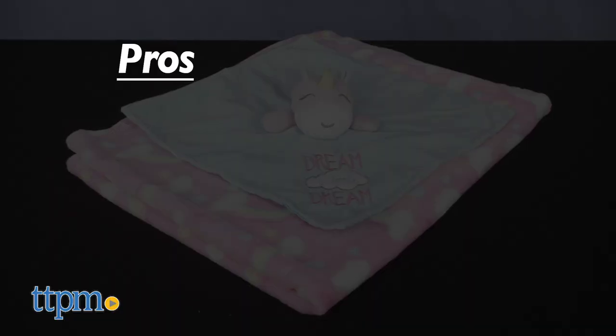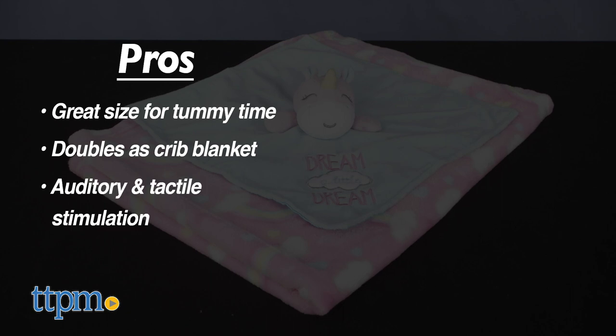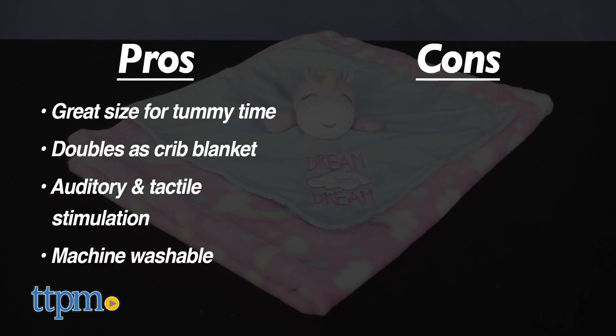Here are the pros of this set. The blanket is a great size for tummy time and then you can use it as a regular crib blanket for babies older than 12 months. The unicorn lovey offers nice auditory and tactile stimulation for babies. And parents will like that these are machine washable. In terms of cons, there really are none.